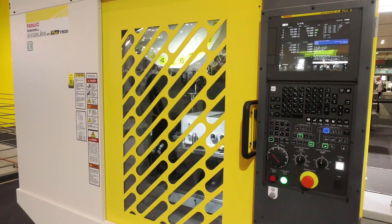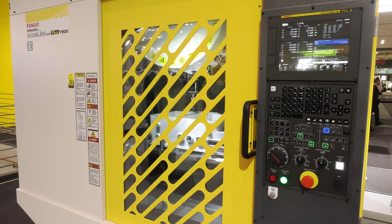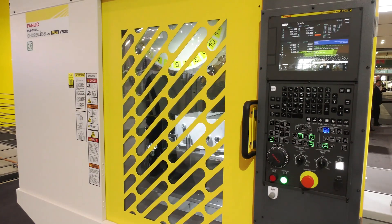I introduce to you the Alpha D28 LIB5 Advanced Plus Y500 machine. The good thing is we stay in the same footprint as before — small footprint — but we increased the Y-axis to 500 millimeters, which allows us to put bigger parts into the machine.